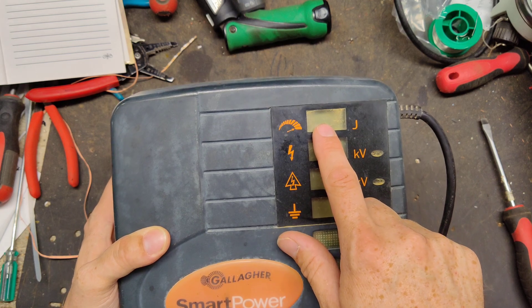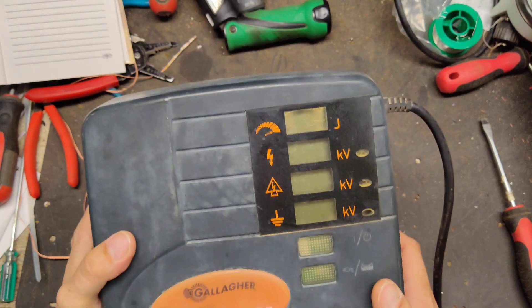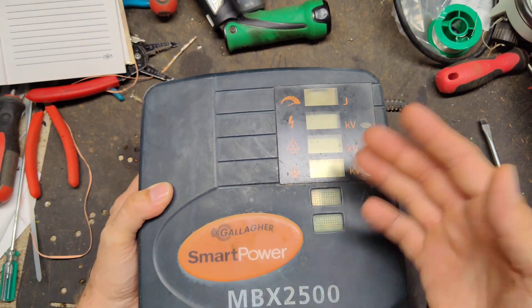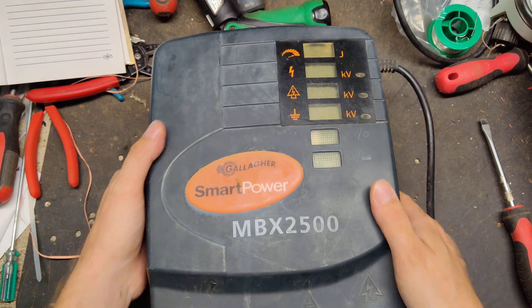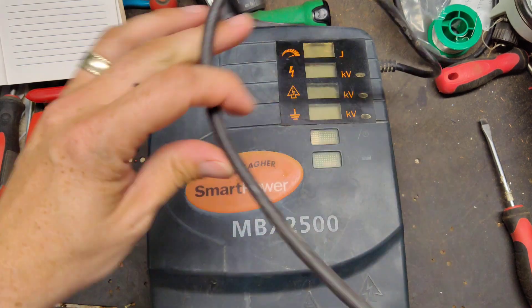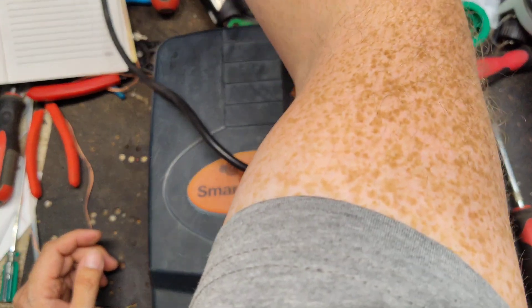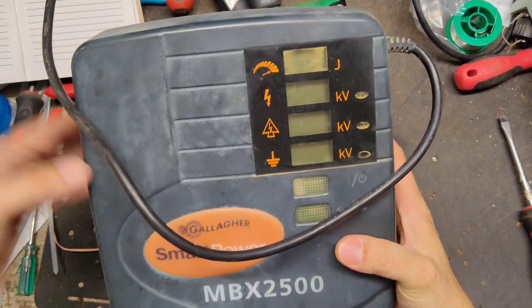What this unit is doing is when you plug it in and it's just sitting here by itself, not hooked up to anything, it gradually climbs up to 25 joules, the alarm goes off, and its output voltage is low. So something inside is loading it down. We'll plug it in and show you.